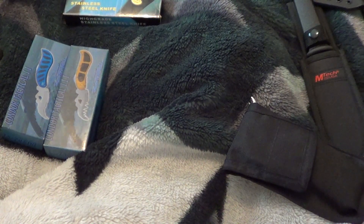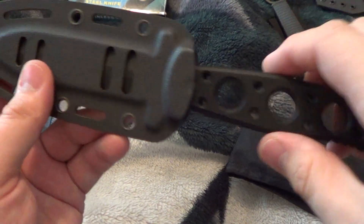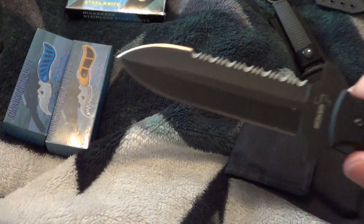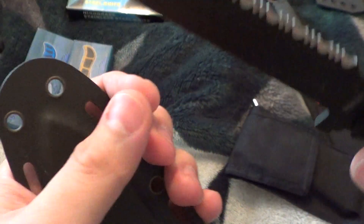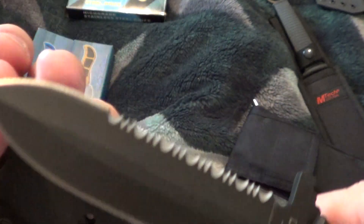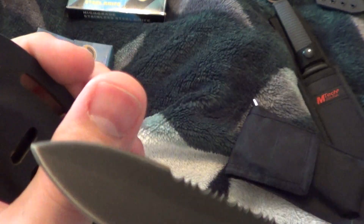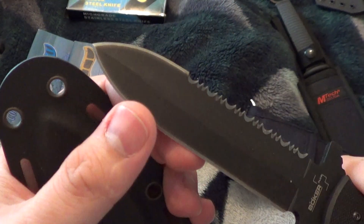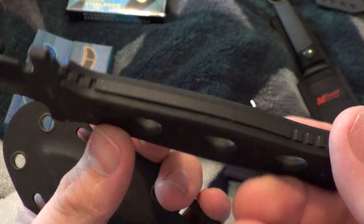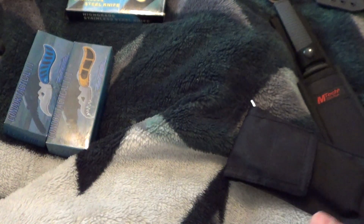Poker Plus Dagger — serrations on one side, semi false edge. No, it just ain't sharp. Jesus Christ, that's why they're so cheap. 440C steel — well, that's a disappointment.